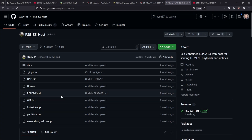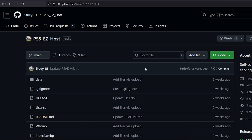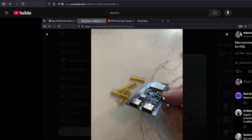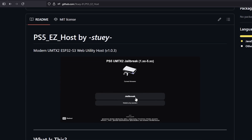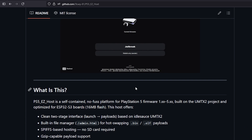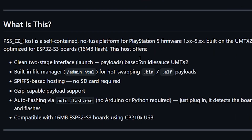Next up I need to mention the PS5 Easy Host, which just came out and that I reviewed yesterday in a video called 'New Offline ESP32-S3 Web Host for the PlayStation 5.' The reason I really like this project is that if you purchase one of these devices, you can completely run the PS5 jailbreak 100% offline. It is super easy to update — you do not need to use Arduino or Python, as it contains an executable called autoflash.exe that is just simple plug and play.